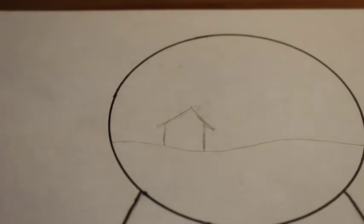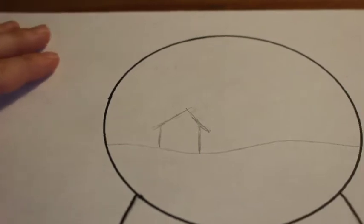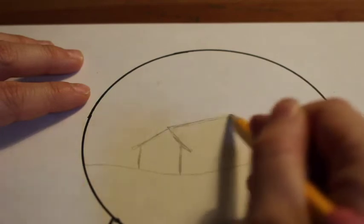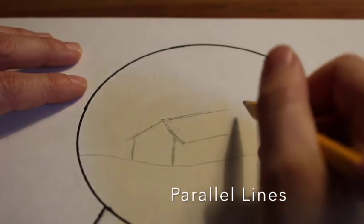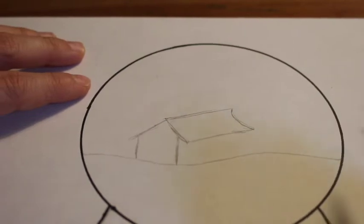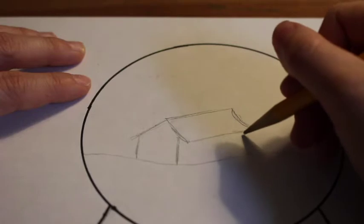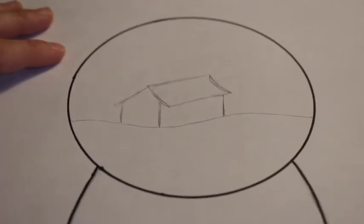Once you're done drawing those four lines, you can start thinking about the top of your roof and how we can make that part three-dimensional. What I'm going to do next is use a diagonal line that goes back just like that, and draw a parallel line underneath it on the same angle. Remember, parallel lines are lines that are next to each other that never touch. I also just drew a nice curvy line to end my roof. And finally, my last line is a little vertical line down. So there's my three-dimensional house.